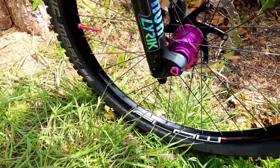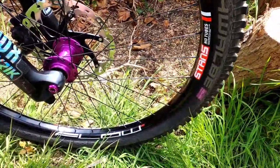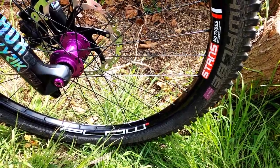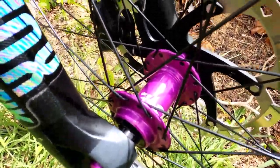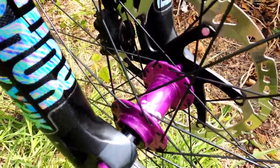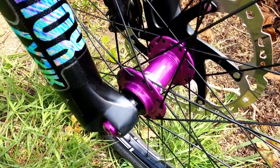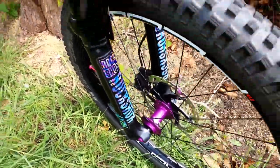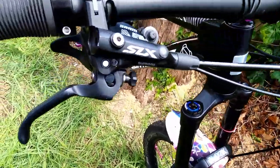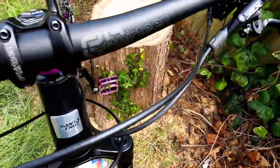Running Schwalbe Magic Mary tires along with Stans Flow Mark 3 rims — solid rims I had on my old bike and just wanted to get them again because they've been so reliable. Front and back hubs are the Hope Pro 4 Boost hubs. I chose to get the purple color scheme because it stands out against black and I'm a fan of the color — I feel it goes pretty neat.